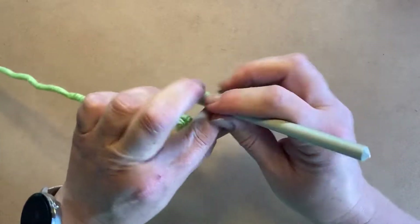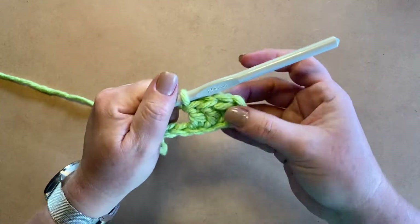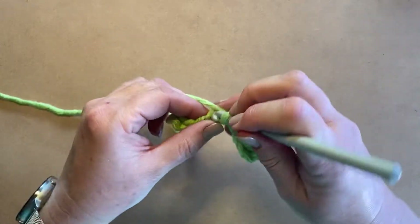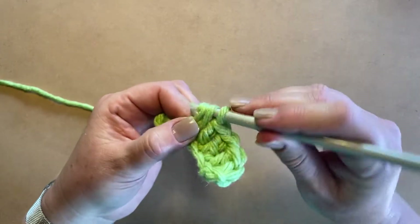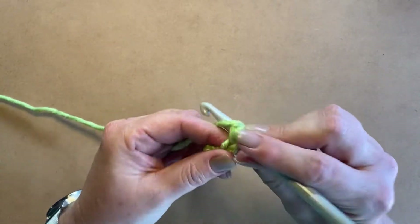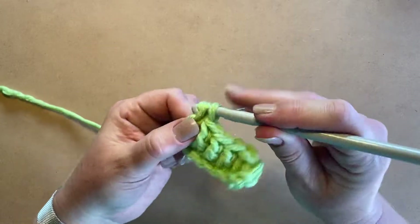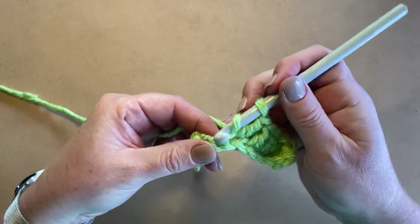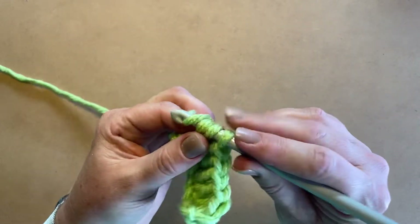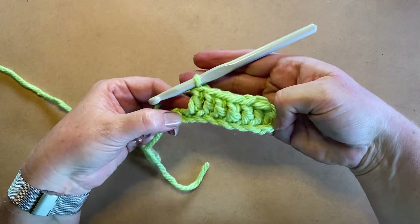Remember, it's not just nurses that need these — the guys in grocery stores are also working every day, making it possible for us to go buy food. So you can make a whole lot of these and drop them off at the grocery stores too. There are a lot of people who will be very thankful. You're going to work all the way until the second last chain, doing a double crochet in each one.